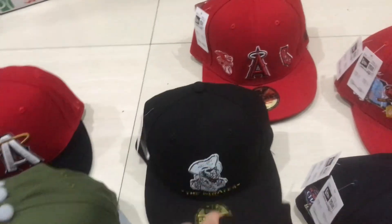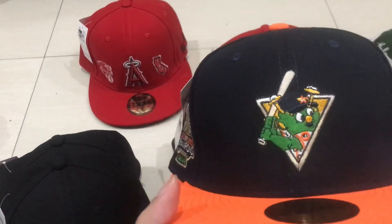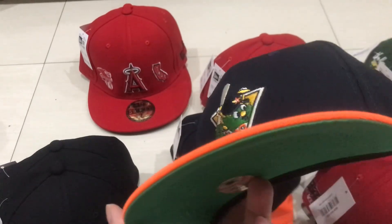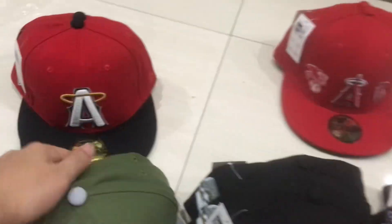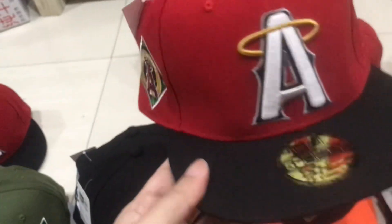It's a very interesting cap, I like the design — do you like it? And this one is also new and unique, it's the Holsten team cap. Take a look.